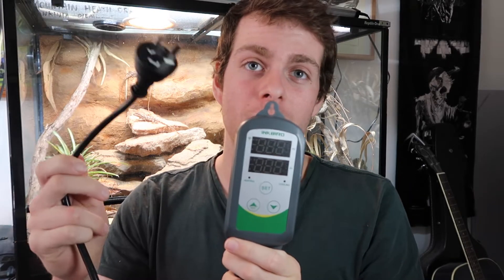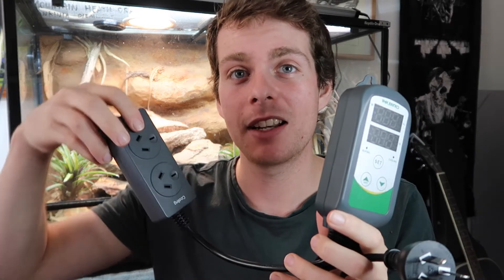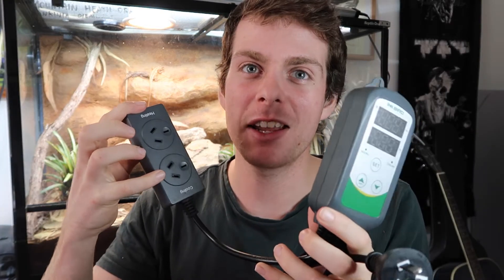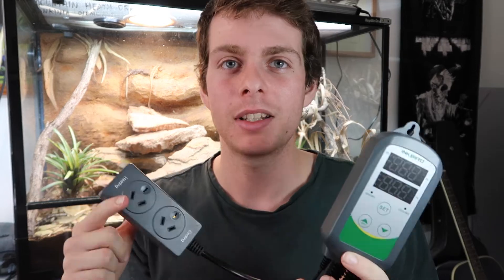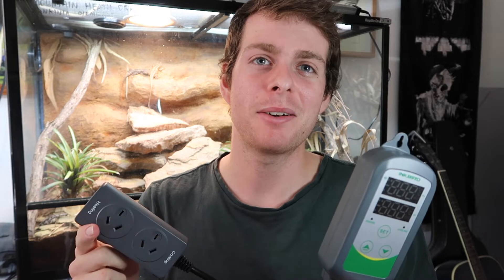So here's the unit itself. It's got the main unit with up-down buttons to adjust everything, it comes with a power point plug, and your thermostat probe that reads your temperatures. What's interesting about this one is it actually has a heating and cooling input — you can plug in your heat light, and if you have some sort of cooling system like a fan to help cool down your enclosure, you can plug that in too, and they switch on and off to keep your temperature consistent. For now, I'm just going to be using the heating with a heat light.